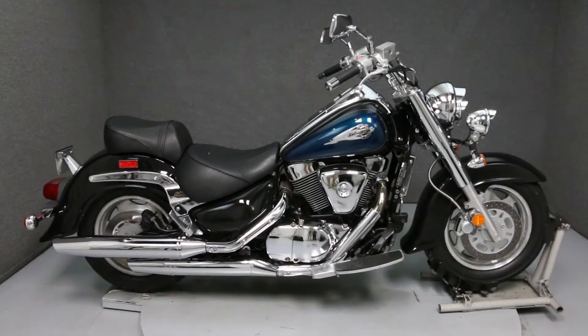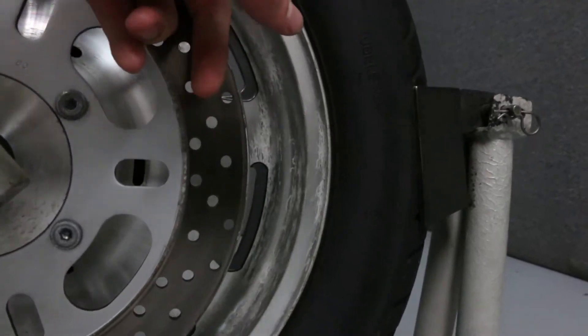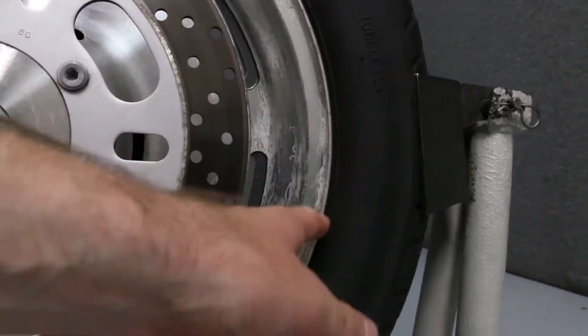Hello everyone, this is Ethan from National Power Sports. Today we're going to take a look at the cosmetic condition of this 1998 Suzuki Intruder 1500.